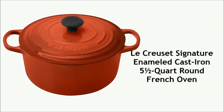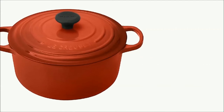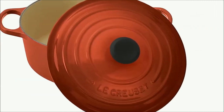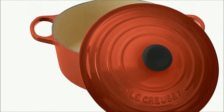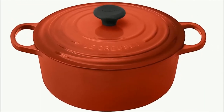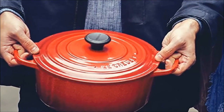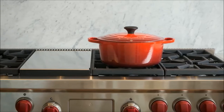Le Creuset Signature Enameled Cast Iron 5.5-Quart Round French Oven is the best quality Dutch oven. Heirloom quality — the gold standard for Dutch ovens. Top rated by reviewers. Ideal size for most recipes. The most spacious handles of all Dutch ovens, providing a sure grip even with oven mitts.